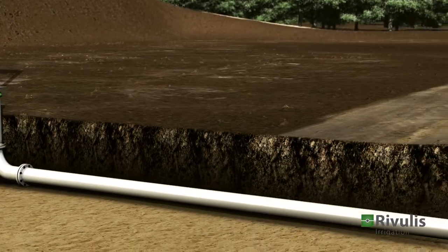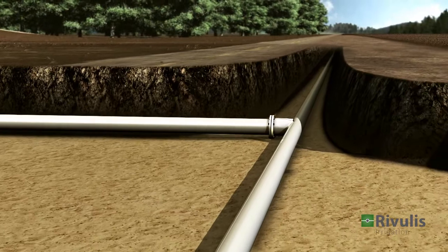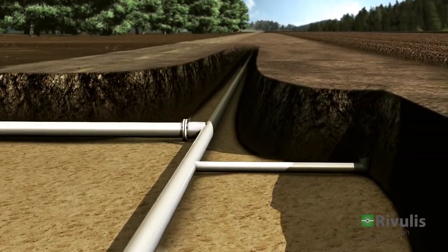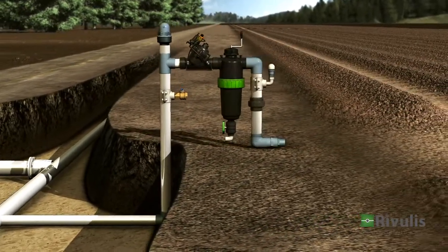Once the control head is installed, it can be connected to the main line, which in turn delivers water to the different field sections. Each section has its own control head with a dedicated control valve and a filter.